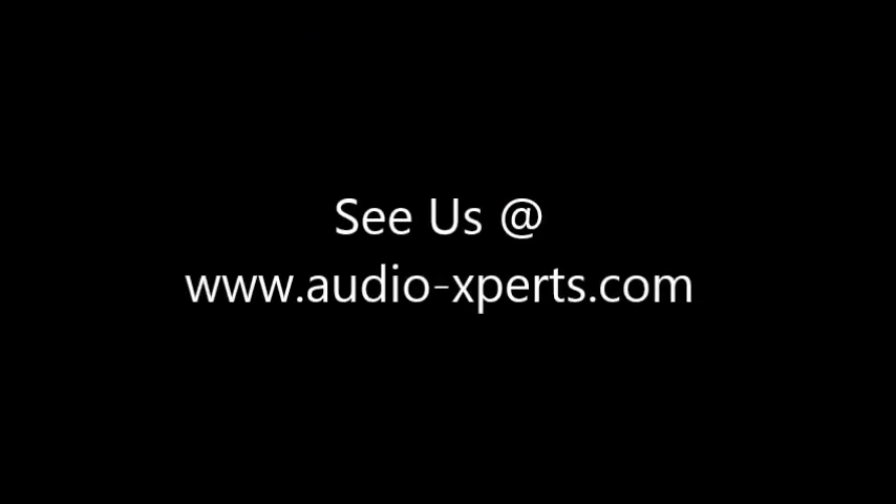Thanks. Have a great day. Thank you for joining us.